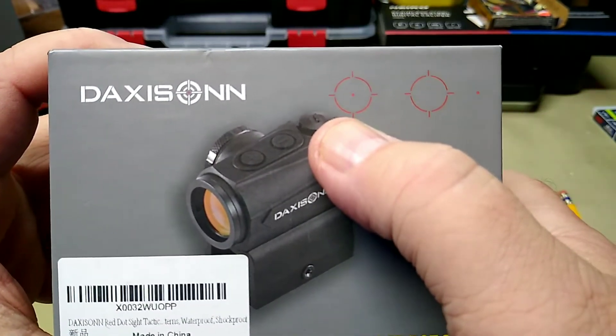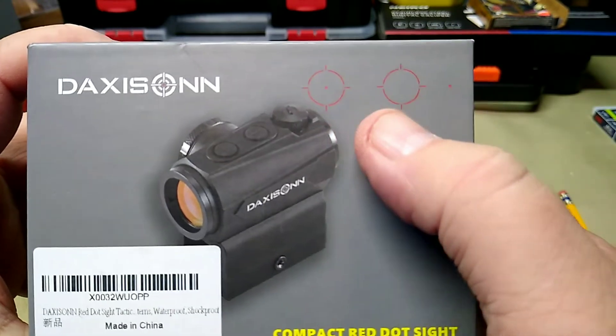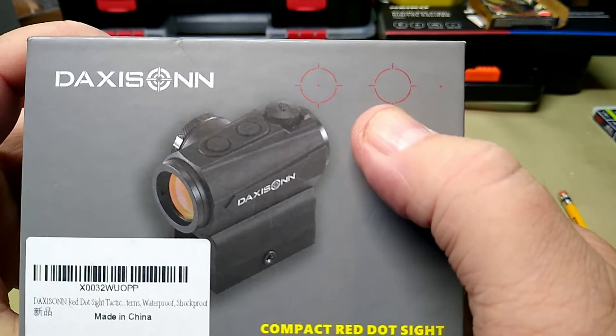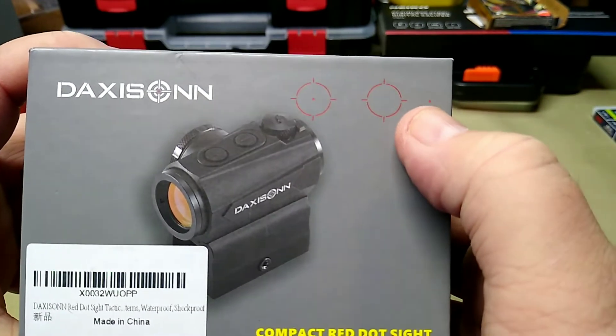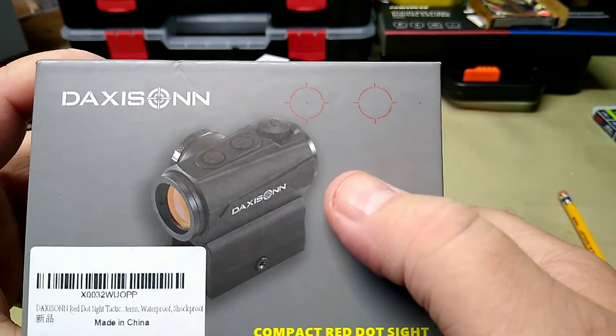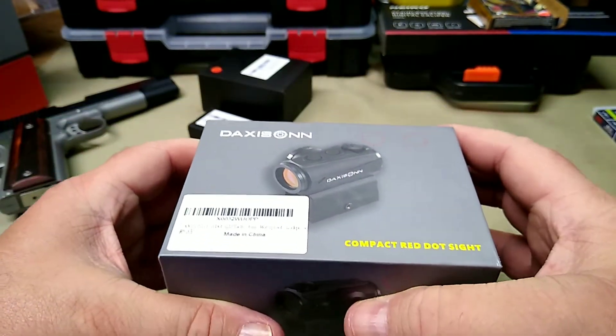This one has three different reticles: the circle crosshair dot, the circle with the crosshairs, and then the dot. The dot is 2 MOA and the circle is 20 MOA. So that's the size of your dot.